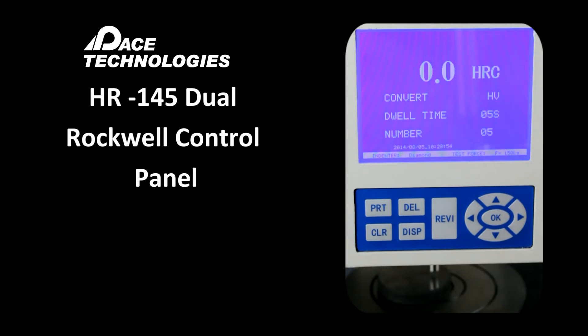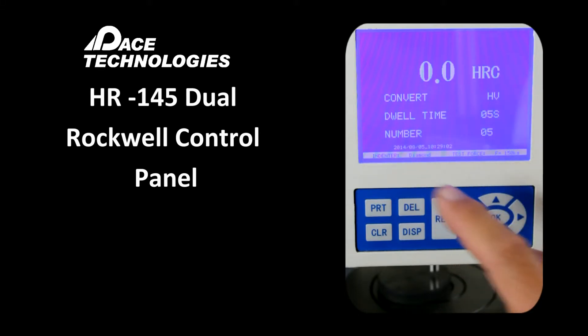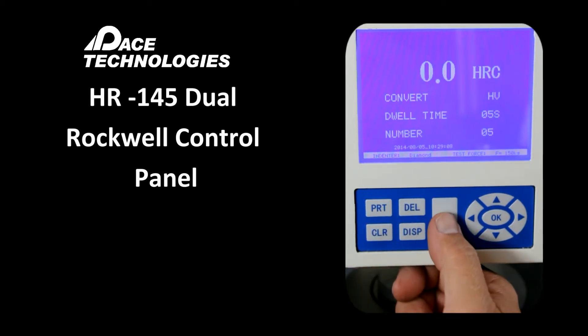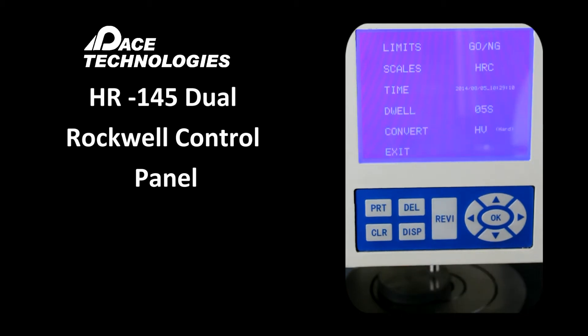The HR145 control panel has an LCD screen that provides information such as conversion, dwell time, measurement number, and hardness. If we press the REV1 button, this will show us our parameters.